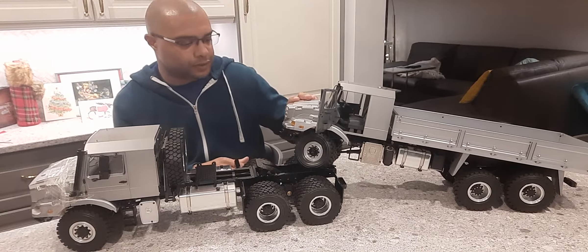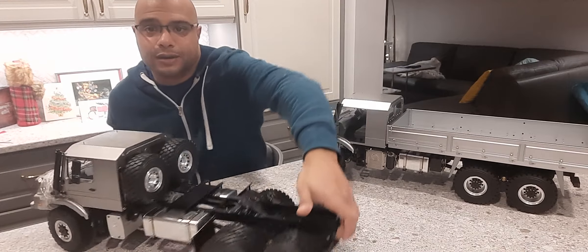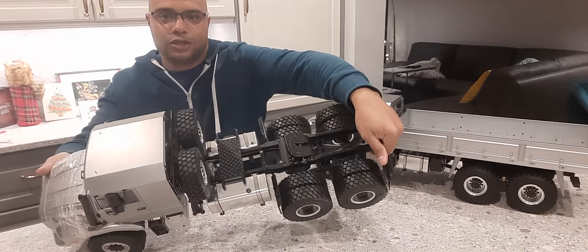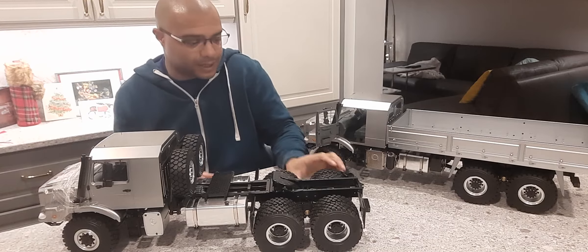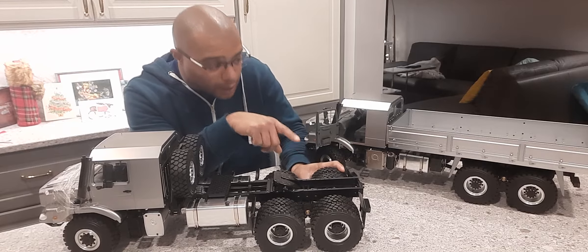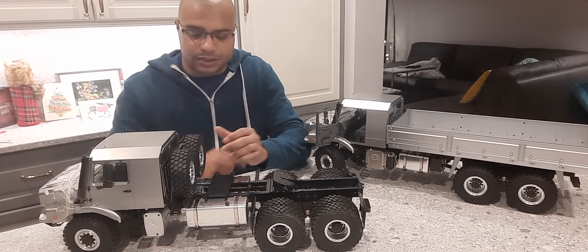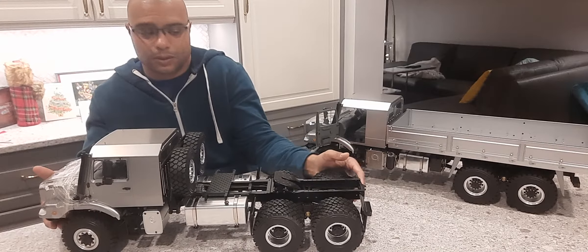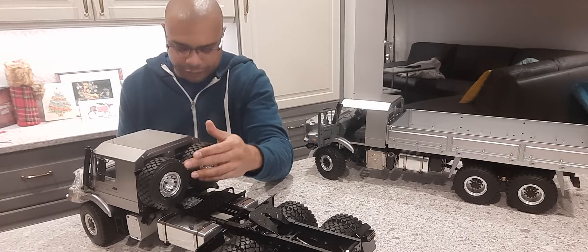First and foremost, the wheels. Obviously, being a tractor, it has a dually setup — you can see the two wheels there. What I find different is the compound of the actual tires. They feel on this tractor version a lot softer than they do on the standard truck, and those two wheels installed at the back feel a bit firmer.